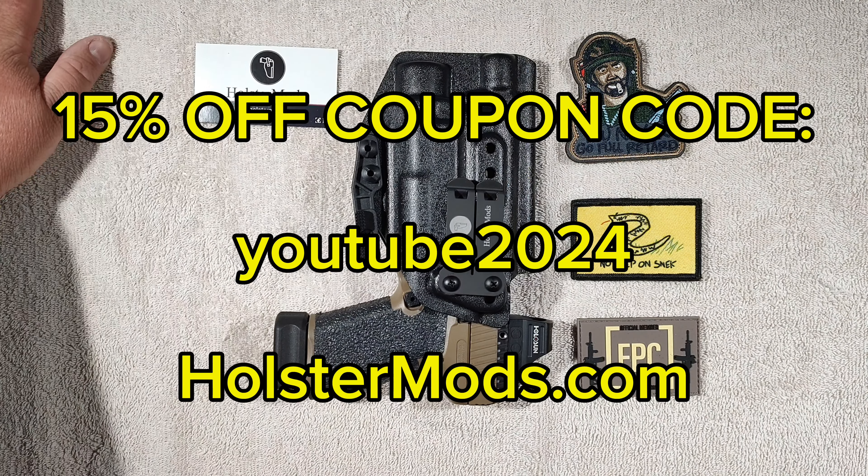So guys, if you're looking for a good high-quality inside waistband, outside waistband, or drop-leg holster, definitely check out holstermods.com. If there's a comment section, tell them Chunky Operator sent you. Until next time, guys — stay safe, carry on, and take care of yourself. Like, comment, subscribe — it really helps out the channel. You guys be safe. Peace.